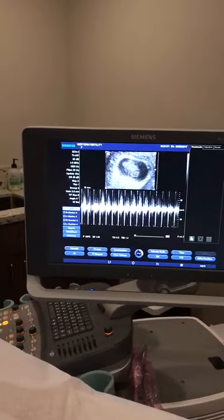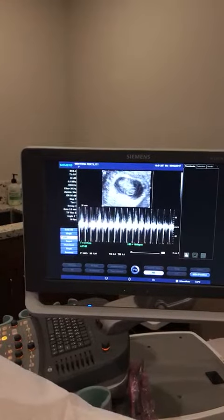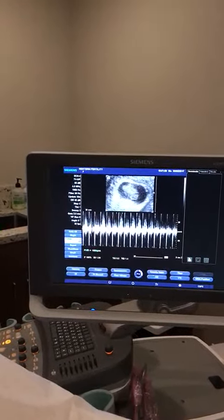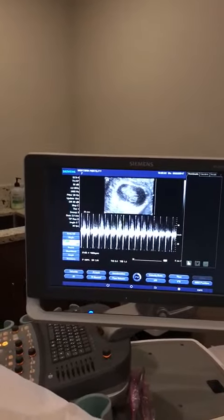The heartbeat is very strong over here. We want it between 150 and 180 — it's right up at 180, so it's perfect.